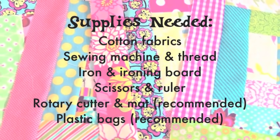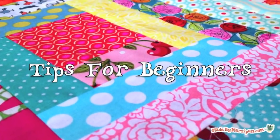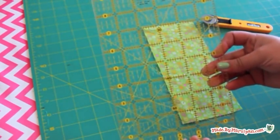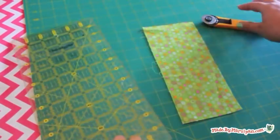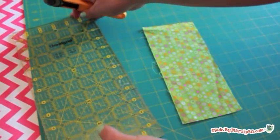Let's take a minute to go over a few tips for beginners. You can certainly use a ruler, fabric marking pen, and scissors to cut your pieces. But quilters know that a clear quilter's ruler and a rotary cutter used with a cutting mat will give you accurate results more quickly.